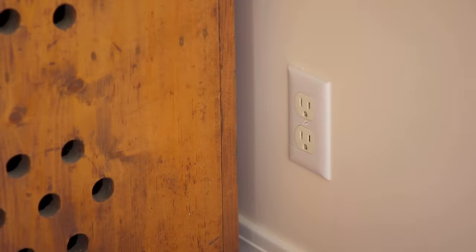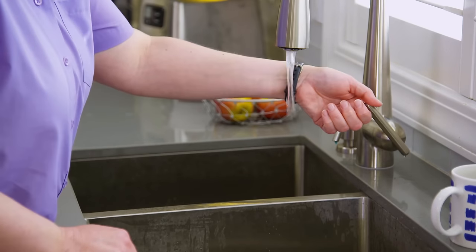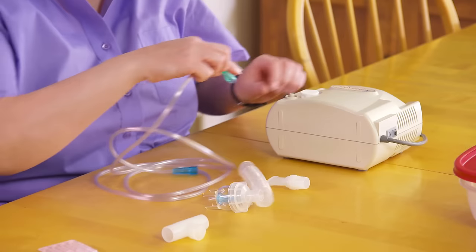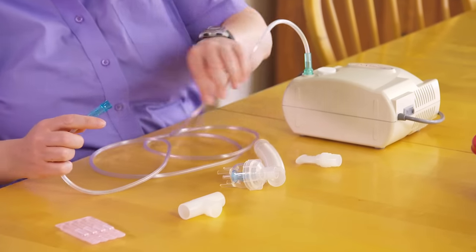If your nebulizer has a power cord, plug it in. Wash your hands with warm water and soap, then dry them on a clean towel. Attach one end of the breathing tube to the compressor and the other end to the medication cup.